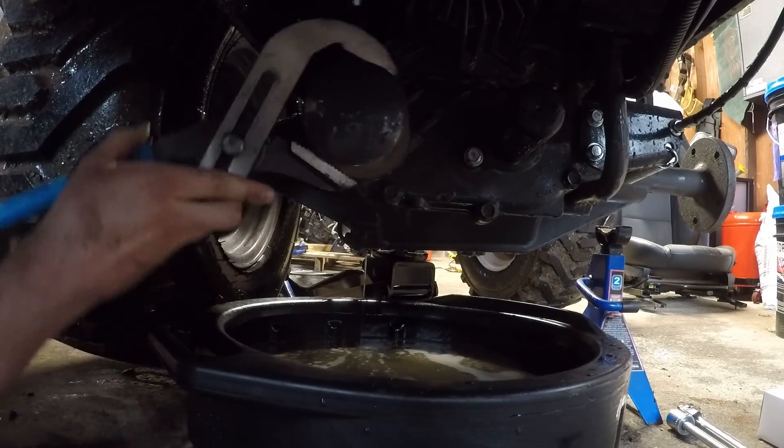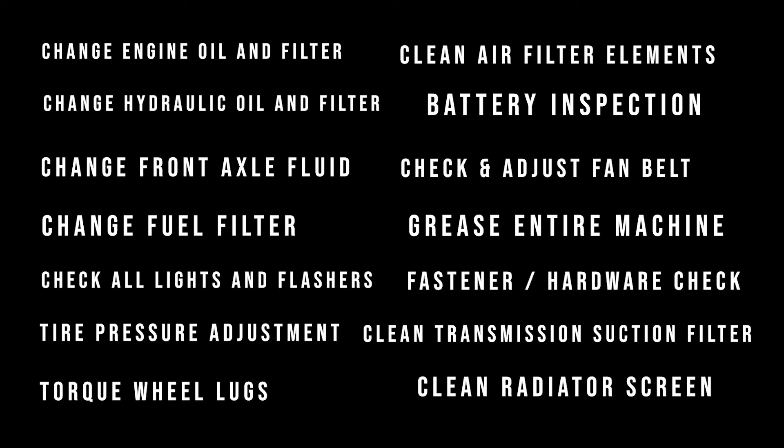Now with that being said, let's get started. Here is a list of everything that Massey Ferguson recommends doing for the 50 hour maintenance: changing the engine oil and filter, changing the hydraulic oil and filter, changing the front axle fluid, changing the fuel filter, checking all of the lights and flashers, checking the tire pressure and adjusting if needed, checking to ensure the wheel lugs are properly torqued, cleaning the air filter elements, inspecting the battery, checking if there is proper tension on the fan belt and adjusting if needed, greasing the entire machine, inspecting all of the fasteners and hardware, cleaning the transmission suction filter, and cleaning the radiator screen. I know it seems like a lot, but stick with me as we will go through each step in detail.